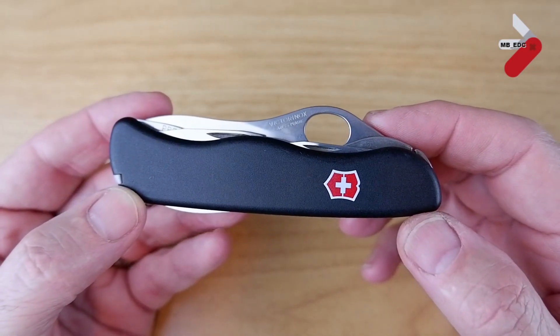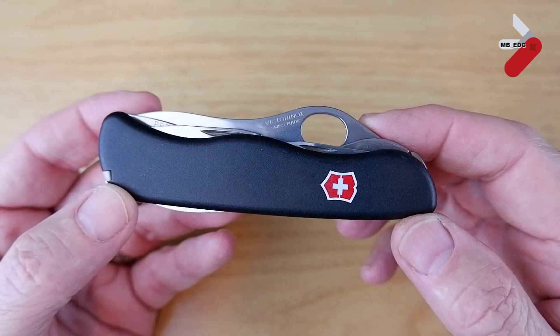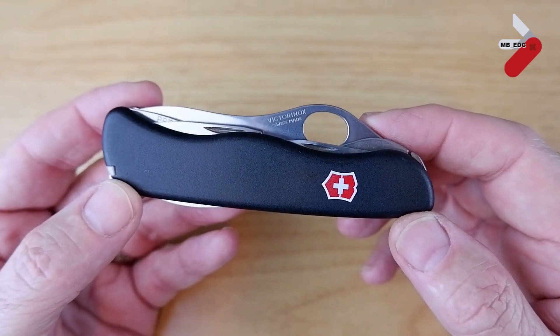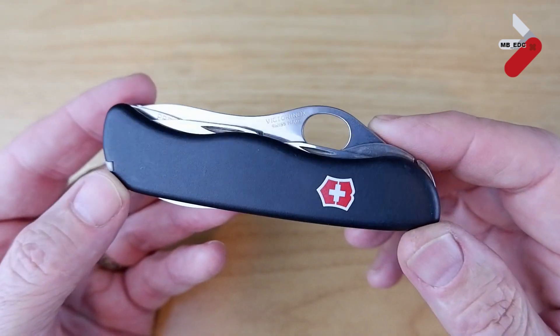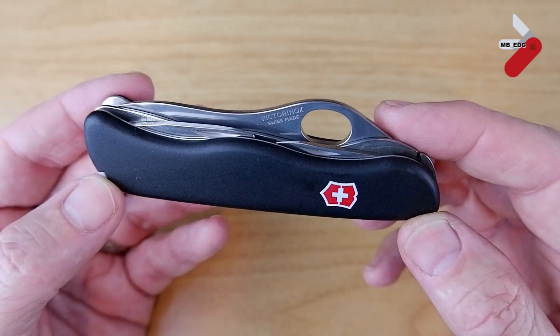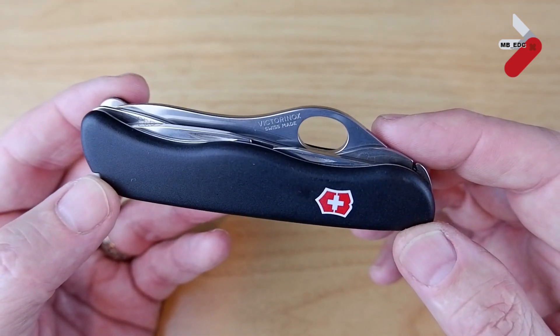Hi YouTube. For this video I'm going to be looking at the Victorinox Trailmaster. I've actually borrowed it from my grown-up son. It was a knife that I gave him for Christmas a couple of years ago and it's a knife that he uses a lot.